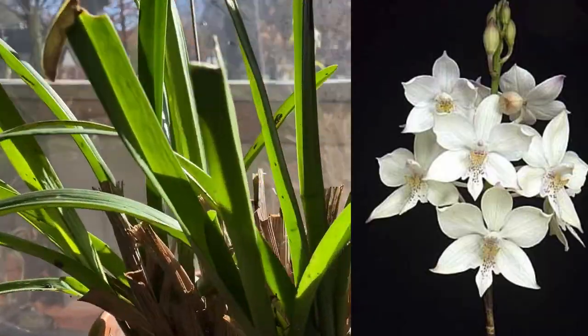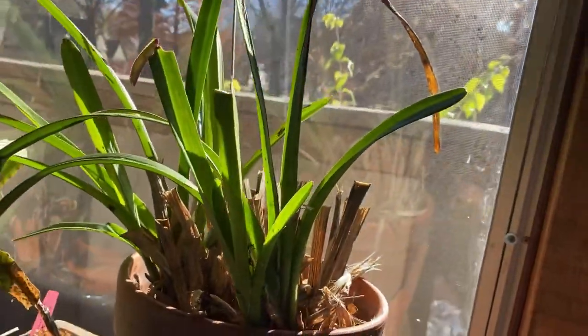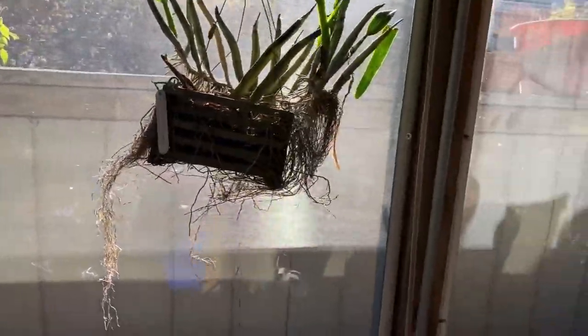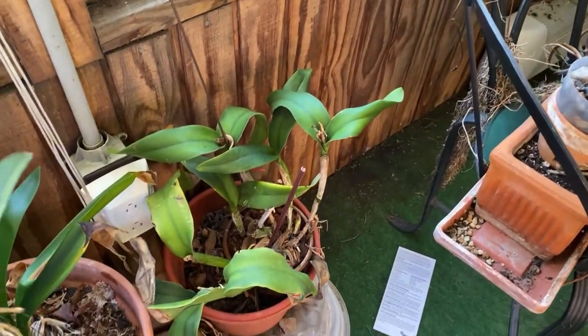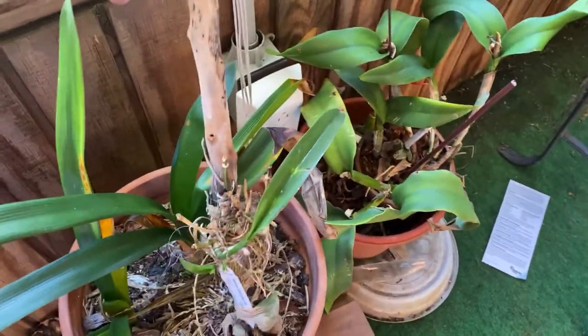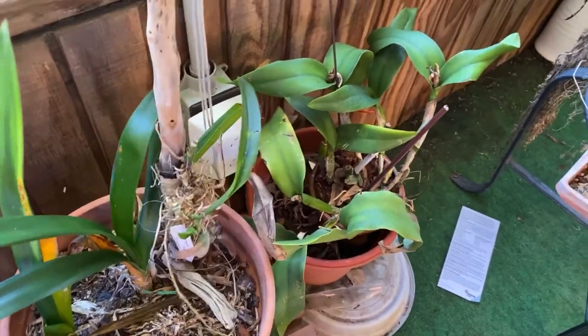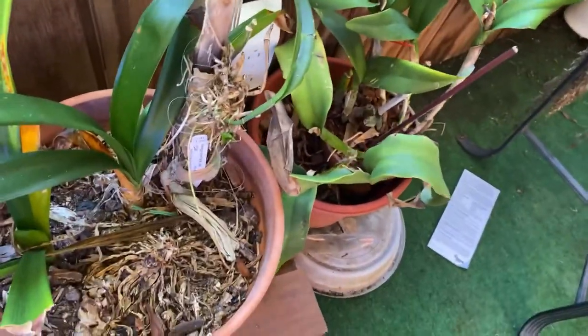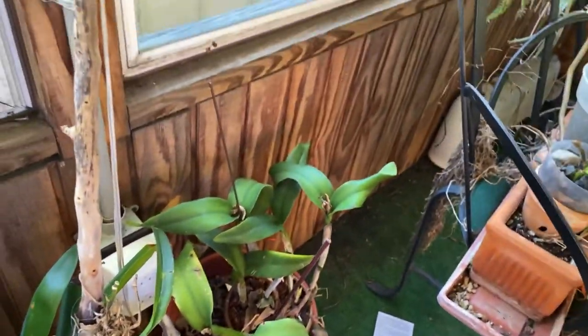And here is my one and only Cymbidium, and that is Aloifolium. Oh, there's another Cattleya down here. I'm just going to stick this branch in here — that's got there. The saw will announce it, whatever that is. It's been on there. That's a no-ID.